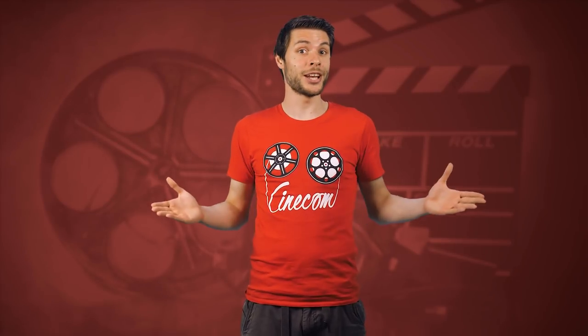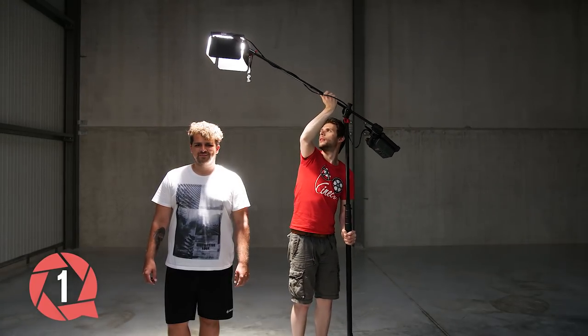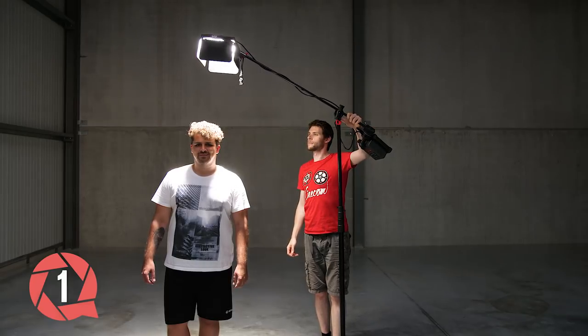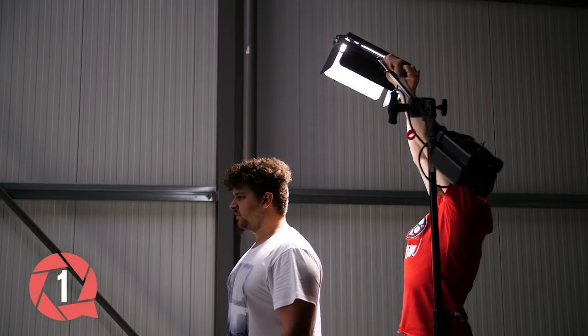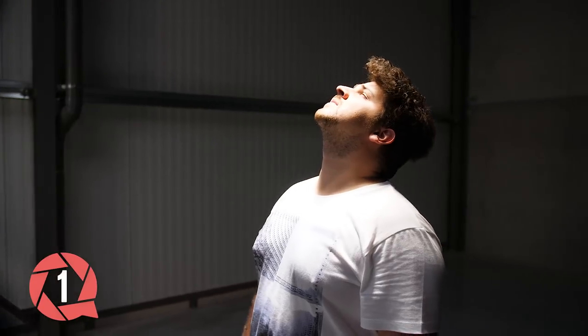Now that we know what to pay attention to, let's see what we can do with a C-Stand. We can hang a light over the subject with the extension arm — an overhead light. You can hang it a little bit behind the subject, creating a high backlight, which is very nice. This gives you almost 360 degrees around your talent to film from.